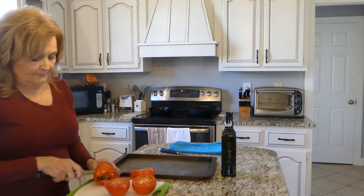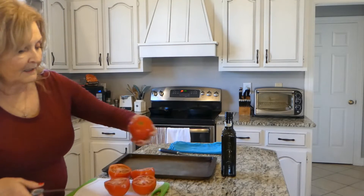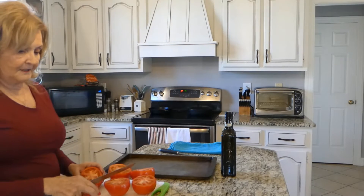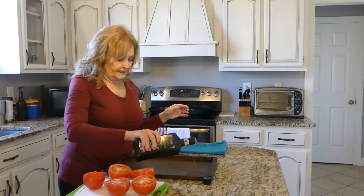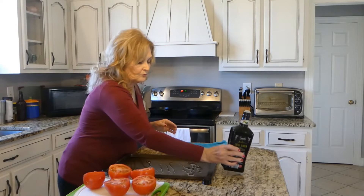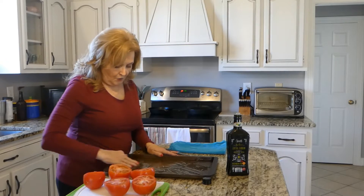Anytime you can purchase overripe tomatoes, go ahead and purchase them, even though they may not look that great, because you can still freeze them. I'm going to grease this baking sheet, just putting a lot of oil on here gently.